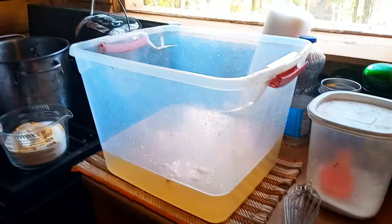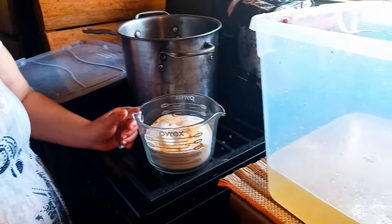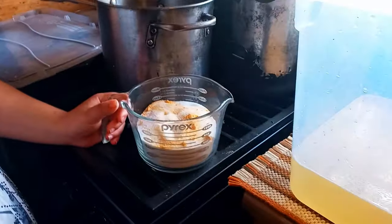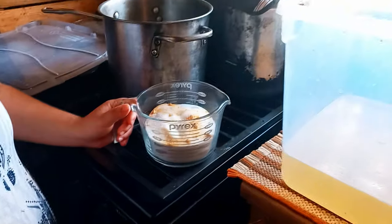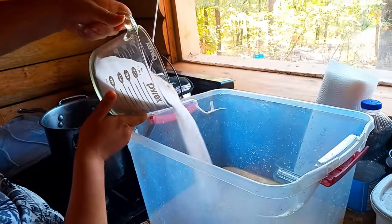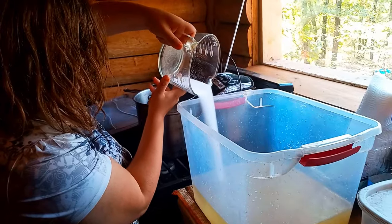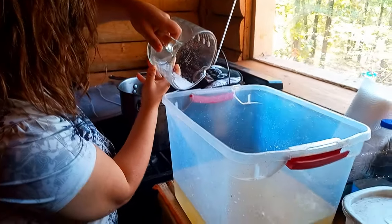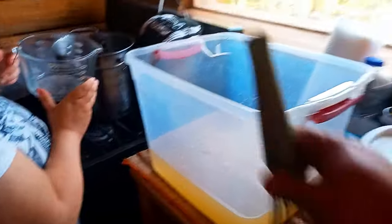This is how we can our deer meat on the homestead. First we start with about two gallons of water. I have onion powder, garlic powder, sugar, and salt — two cups of each. Put that in there, Courtney. All right, this is our brine; you're gonna stir it up.